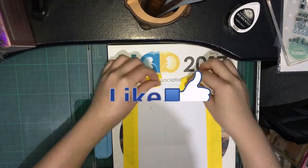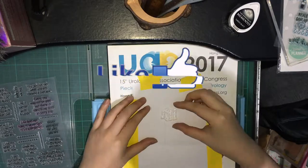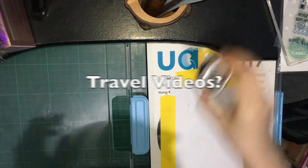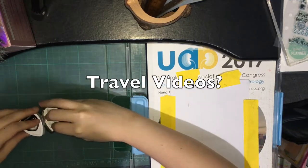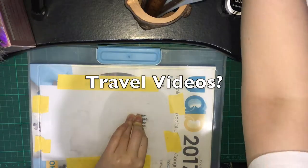Please don't forget to give this video a thumbs up and also please subscribe to my channel. I'm thinking of making travel videos — what do you think? Please click like if you want to see travel videos.